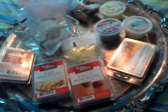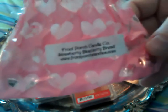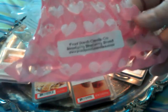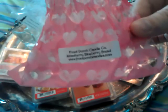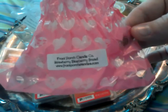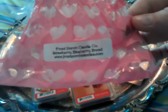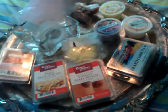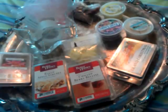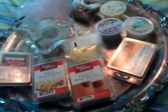The next one I melted was Strawberry Blueberry Bread from Front Porch. This one was amazing — it smelled so good and was very strong, but it only lasted about three hours. I would recommend the scent, but I would not repurchase it because it was not worth only three hours in my opinion. If I could find it from somewhere else I would definitely repurchase it. I've been putting all the empties in a little star container I picked up at Dollar Tree.